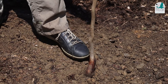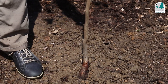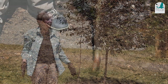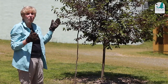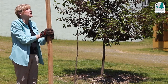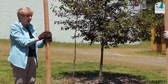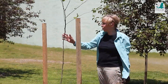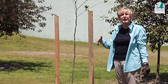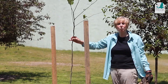Because this tree is so tall, we're going to stake it. One stake goes to the windward side — we know the wind blows from that direction. You'll notice the tree is moving a little bit in the wind, and that's good because it stimulates the roots to grow. After six months, we'll take the stakes off and the roots should have stabilized the tree — we'll check to make sure.